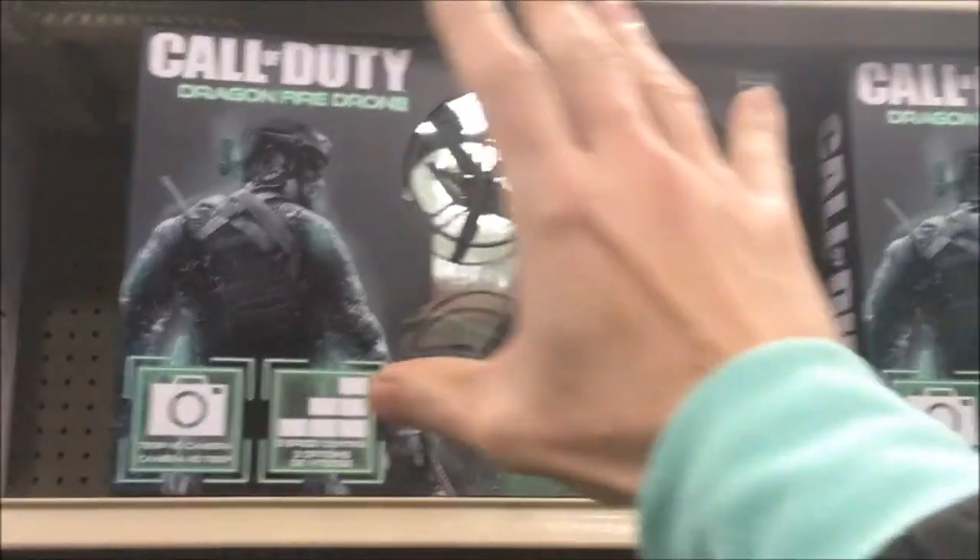Then we have our Call of Duty Dragonfly drone, which has been out for a year — this has probably been sitting here a year. At $249.99, that's another one where don't grab it for that price. You can get way better drones for that price.